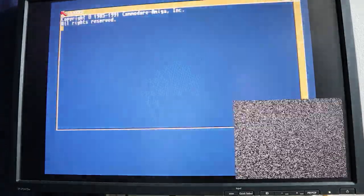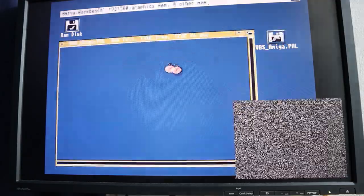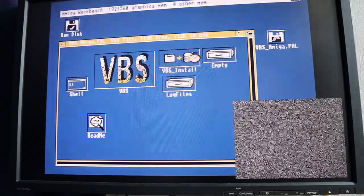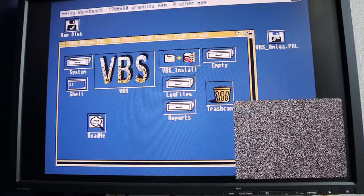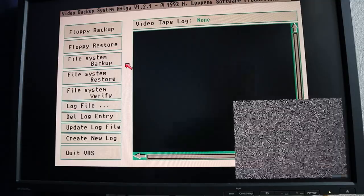I'll put the video backup system disk in and boot off of that. The software can either be booted straight off the floppy disk as I'm doing now, which is really handy if you're trying to do a recovery of say a hard drive or full system backup, or obviously if you've not got a hard drive. If you do have a hard drive you can actually install the software to the hard drive and run it from there instead of booting off the floppy disk, which is much more convenient. This is now loaded up and we can see a variety of files and options.